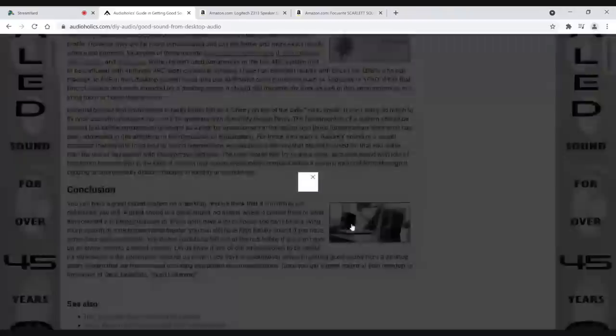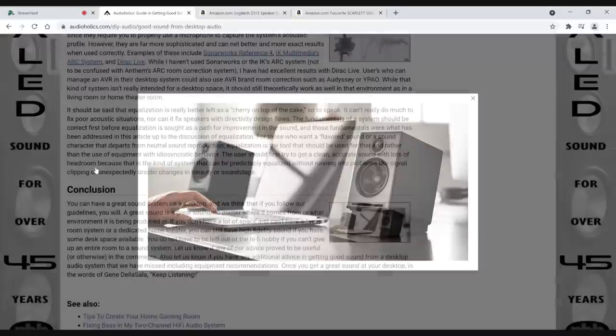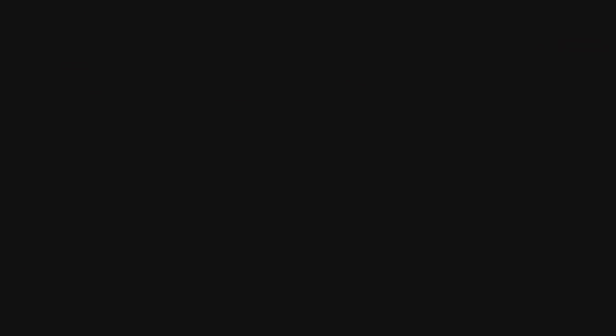That wraps it up. There's an example here of Audio Engine desktop speakers as an alternative to computer speakers, and I'll put some links down below. I hope this guide helped you — please read the article because it goes into way more detail than this short video. Give me some thoughts down below on what kind of system you're using and the results you got. Don't forget about our Patreon channel at patreon.com/audioholics — you get direct access to me to ask questions or suggest video topics. Until next time, my friends, keep listening.